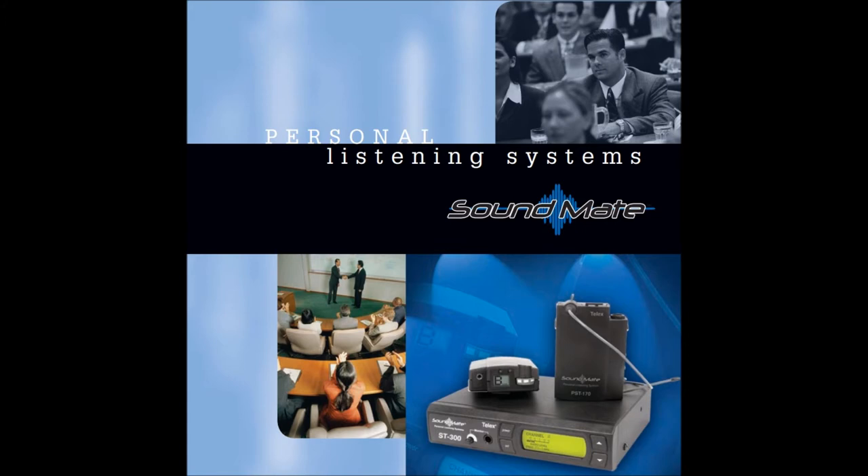They are very useful in medium to large rooms with a lot of noise or with poor acoustics, like a church, a classroom, or a conference room. These devices are made up of three main components.